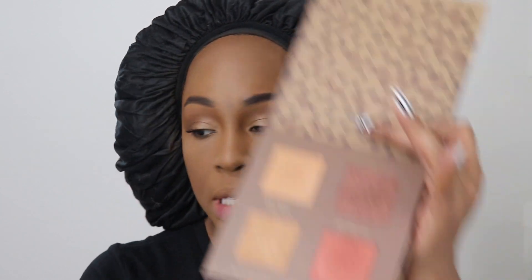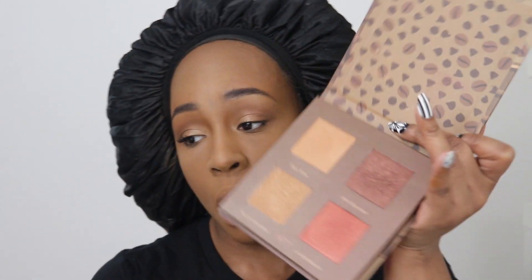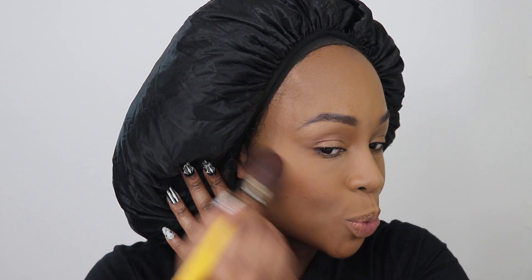For blush, I'm using the same palette and going into La Vida Mocha — very, very slightly, y'all. This stuff is extremely pigmented, it's a bit powdery, and there is a good amount of kick up, so just keep that in mind. Y'all know I love my blush.